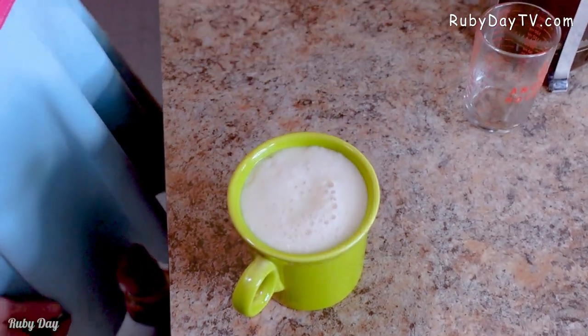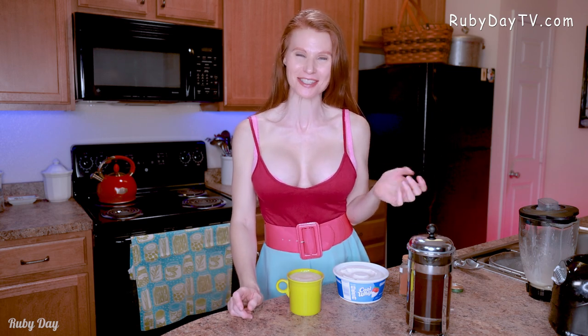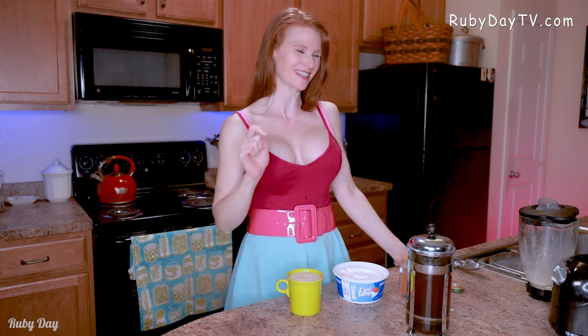Look at how frothy it is! You don't even need a milk frother — just a blender, or you can take a mason jar and just really shake it up for a few moments and you'll get that nice frothy creamy white head. I always love licking the head off of my coffees when they're like this because it's super creamy and frothy — one of my favorite things to do.